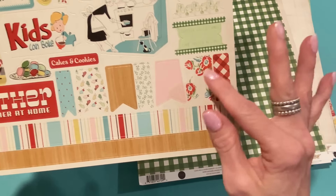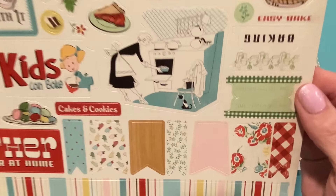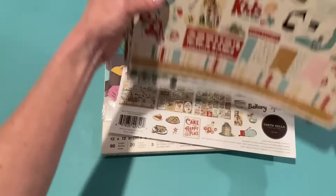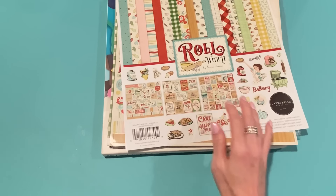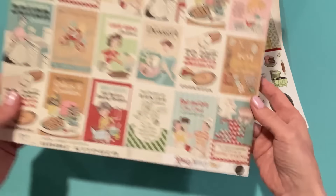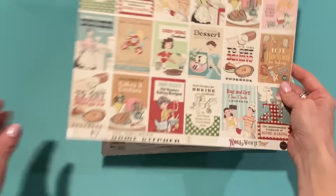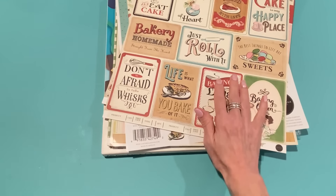I love this collection so much — it adds some florals but then the kitchen elements too, just like that retro '50s look. So that's the collection kit called Roll With It. I also got a couple of extra papers — I got this one and this one; I might have to get more but that's what I got so far.